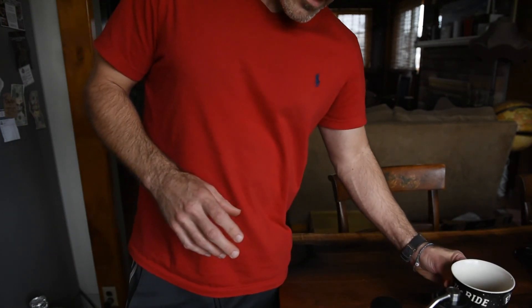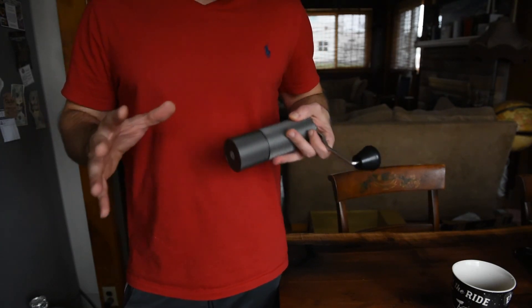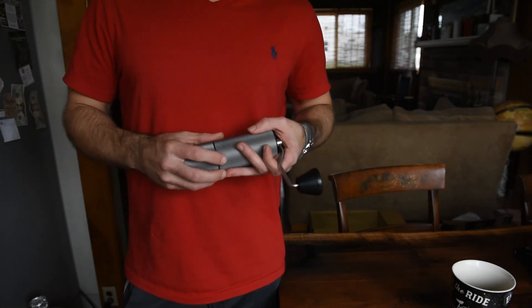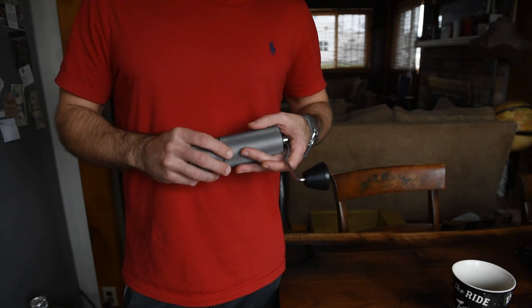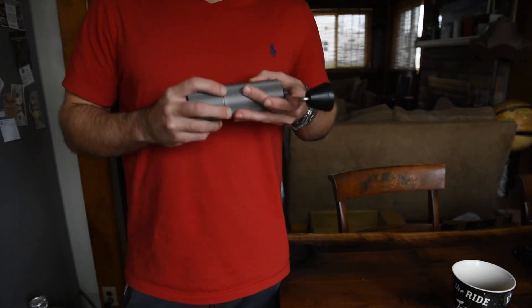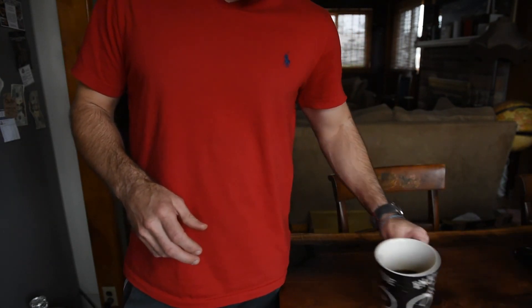To wrap this up: I think the Timemore Chestnut C2 does a good job, it doesn't do a great job. I'm not super happy with it — it's a little bit erratic in terms of its grind in the French press and coarser region. When you get down into the pour over and Chemex settings of 18, 19, it does a pretty good job, but I still get more fines than I'm used to seeing, which makes the cups a little muddy — the flavors aren't quite as bright or clear. They're muddied together. But don't get me wrong, this will make a good cup of coffee, just not great. Hope you guys found this helpful. Stay safe out there and keep riding.